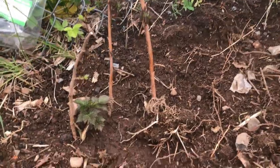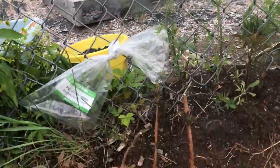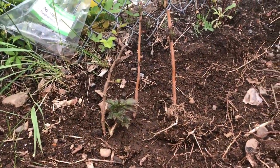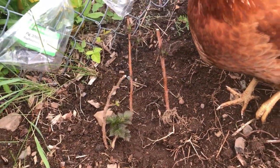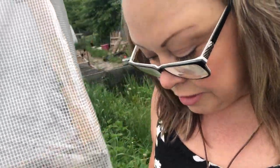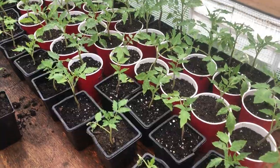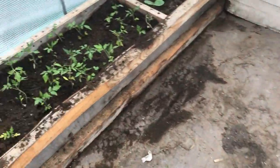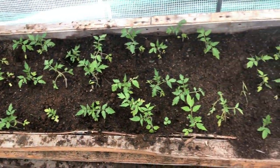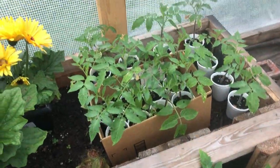I also planted three raspberry bushes — I kept them together so they could be up against this fence. I know you're supposed to separate them farther apart, but it'll be fine. I've also got a ton of Roma tomatoes that I have to get in the ground — these are the Roma tomatoes, and I have more in here too. So lots of tomatoes.